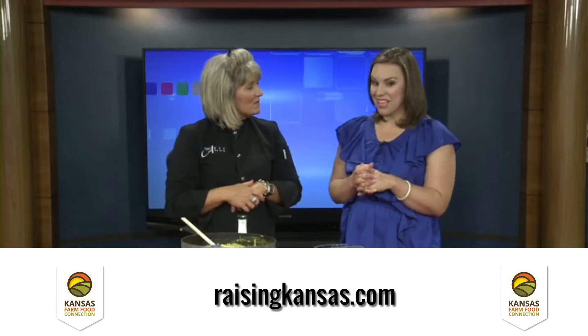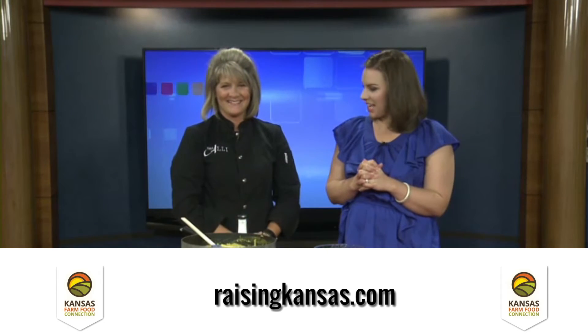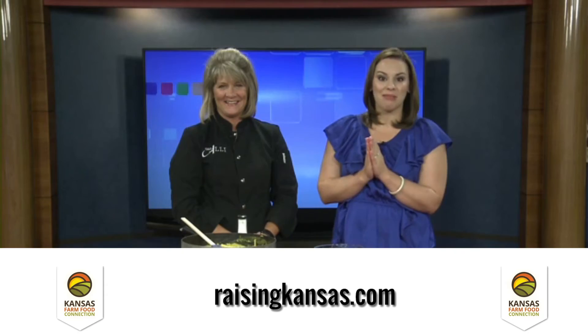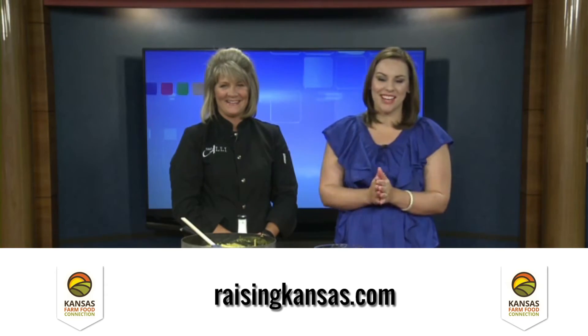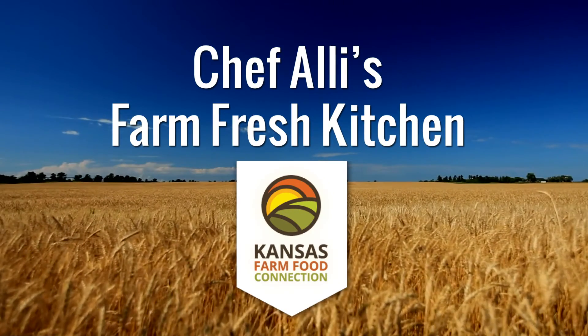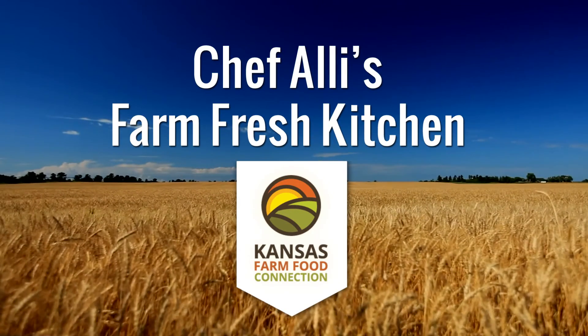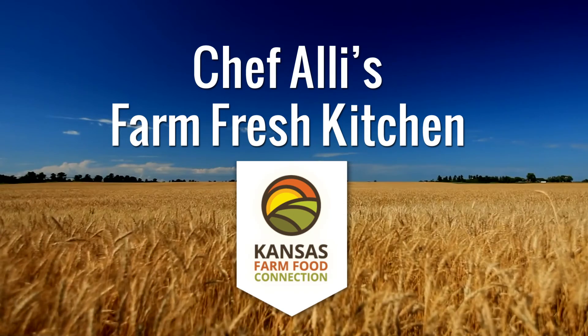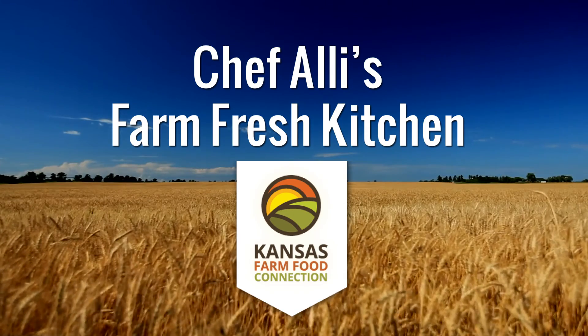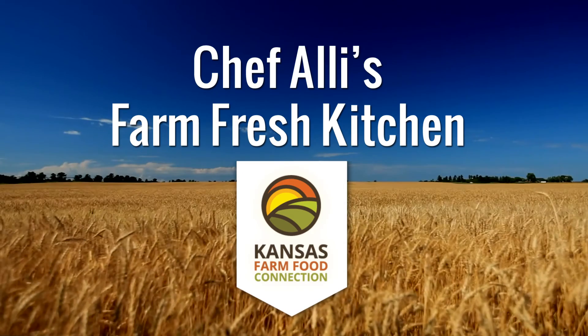We're going to get this recipe online so folks can make this at home. It's on my blog as well — chefalliesfarmfreshkitchen.com — so go both places to get that recipe. We're going to be in Allie's Farm Fresh Kitchen again later this month. We're the Kansas Farm Food Connection — Kansas farmers and ranchers who are proud to put wholesome and nutritious food on your table. It's our mission to connect farms to families and families to farms through education and first-hand experience. Together we're raising Kansas.